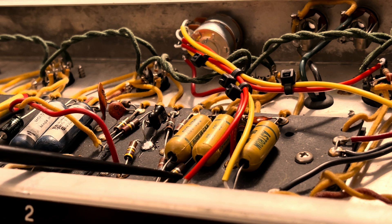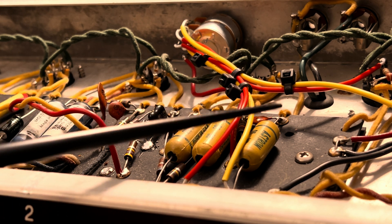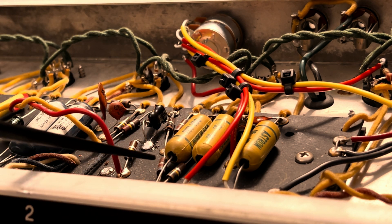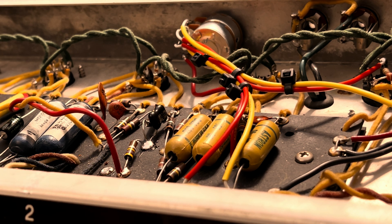Even if they're not currently leaking, I'm still going to strongly recommend getting these guys out of here. We're looking at 60-year-old caps. The ones in the tone stack - leave them in there, you can roll the dice on those. But not these, and you can leave the one handling negative feedback duties as well. So - Stevie is an awesome local player who plays around the region. He wants to get a little more juicy overdrive, something this amp probably had at one point and lost along the way.